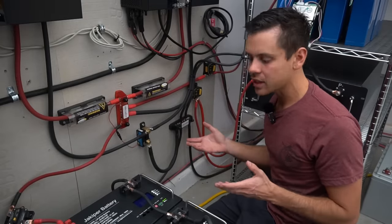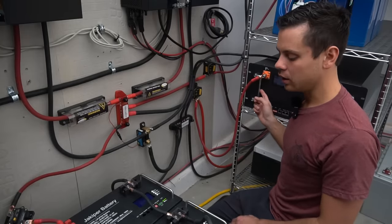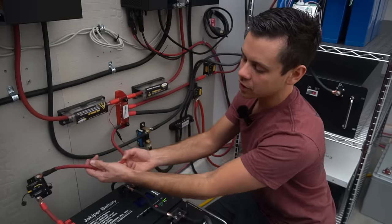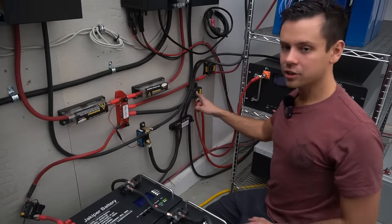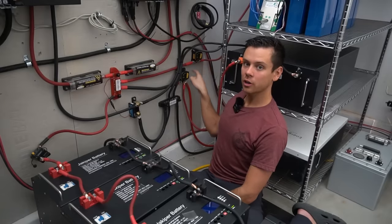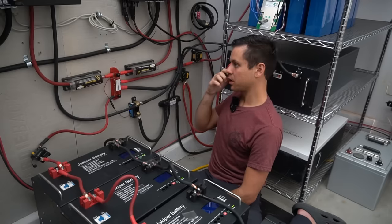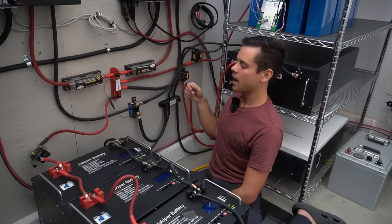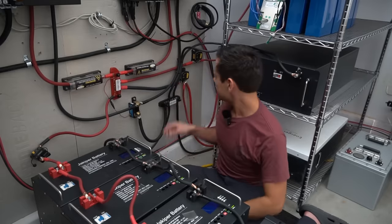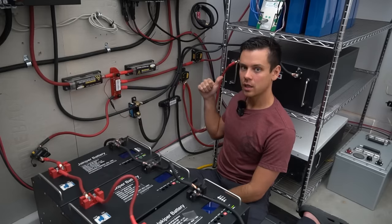In my system, multiple packs are connected in parallel. To prevent one battery bank from feeding into another in the event of a BMS failure with a shorted cell, I have dedicated circuit breakers to isolate each string, even though each battery also has individual circuit breakers. Each circuit breaker can handle the interrupt amperage these packs can create. The grade B pack, being the most likely fault candidate, has its own circuit breaker rated at 1,500 amps interrupt. The batteries behind me connect to their own circuit breaker.